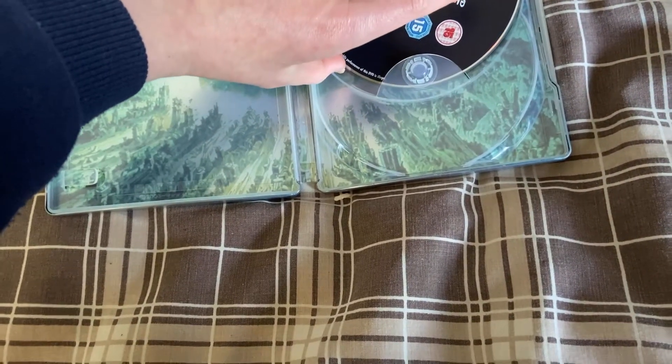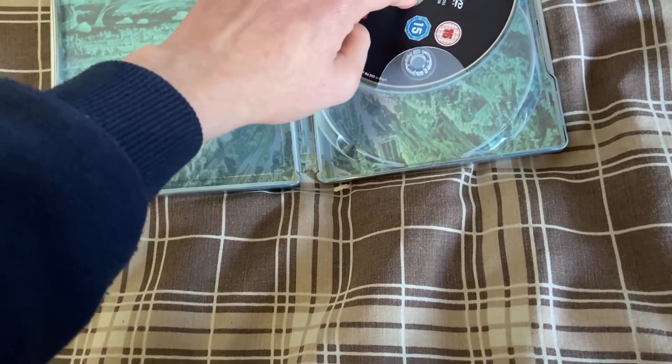Getting the discs back in very gently — I'm a person that takes care, I don't just ram things in. Don't take that out of context.